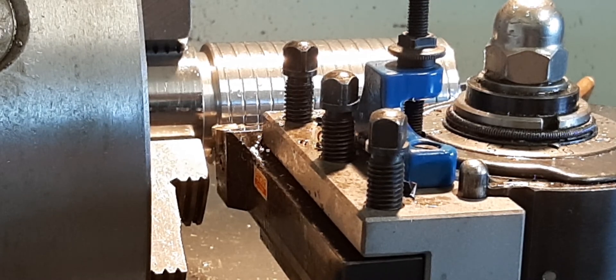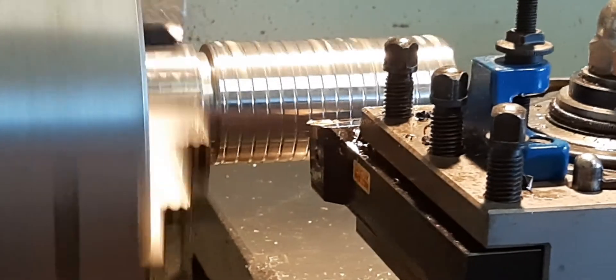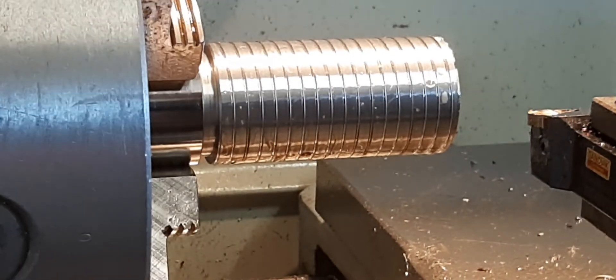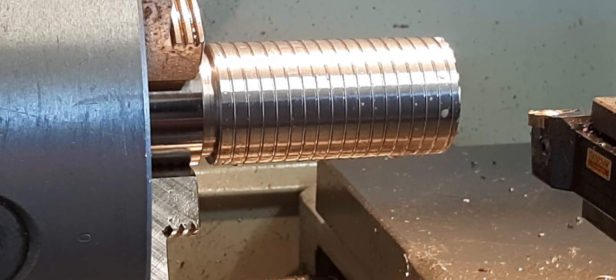It's a metric machine, so I have to power out — I can't disengage the half nut when you get to the end on a metric machine cutting imperial threads. You need to wait for your dial to come back around to the start point and drive back out again. Metric is not so critical — if you're cutting metric threads on a metric machine it's not a drama. But imperial threads on a metric machine, which mine is, means you have to drive back out again.